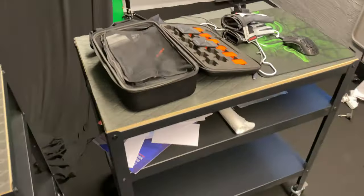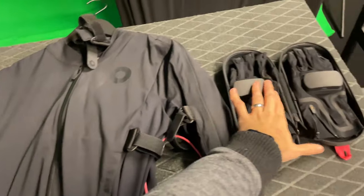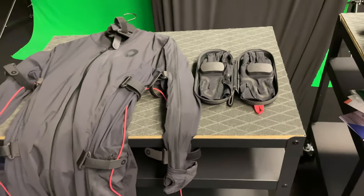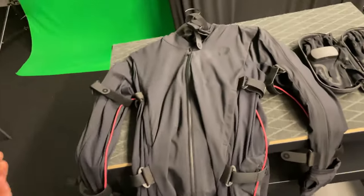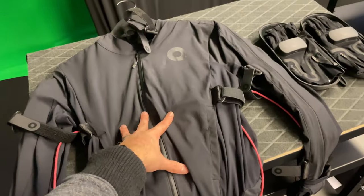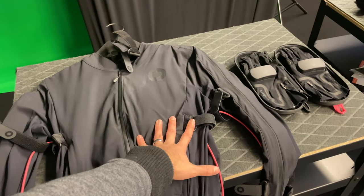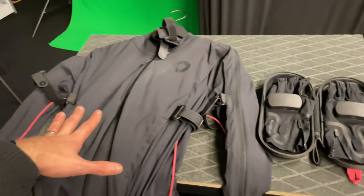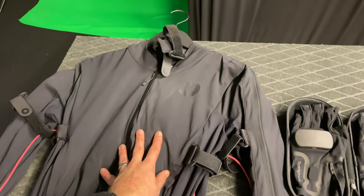Should you buy Rokoko or XSens? I wouldn't get a mocap suit without gloves because you need the hands to convey realism and human touch. The Rokoko suit and gloves together are about four thousand dollars in total. Rokoko Studio is free to use, so once you spend those four thousand dollars you don't have to spend a dime more. However, I wasn't pleased with the results — it just wasn't good enough for my taste.